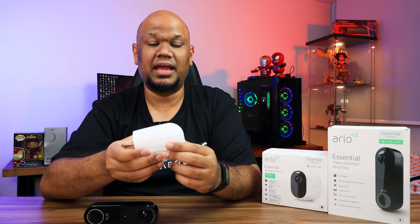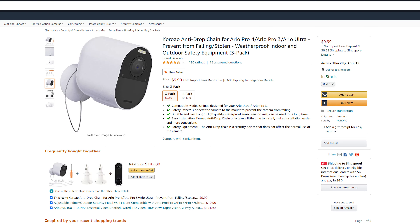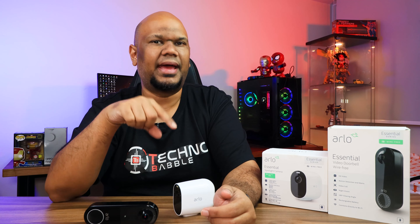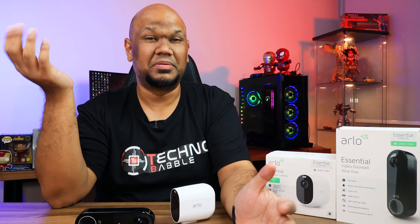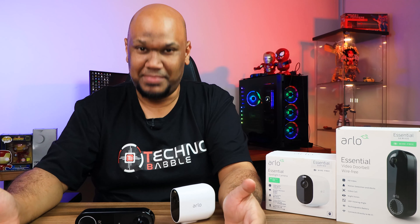I do wish there was a way to better secure the spotlight camera. The video doorbell requires a specific pin to remove, but the camera can basically just be unscrewed and walked away with since it's not wired. I did find some third-party cables and chains on Amazon to secure it, but Arlo should have included something in the box.